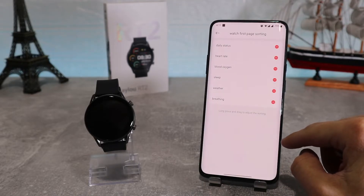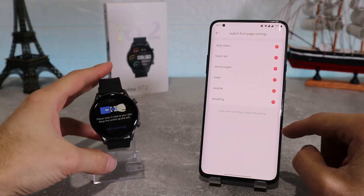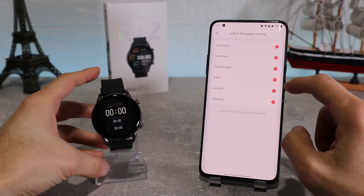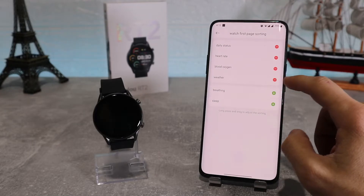After that we've got watch first page sorting, where we can manage our widgets to see which ones we want on our watch. After we've done the changes, it will automatically update our watch, as you can see here.